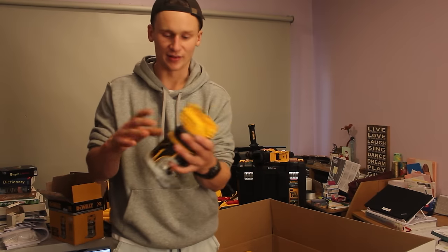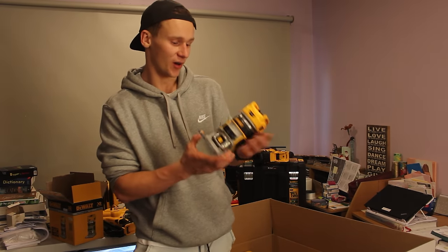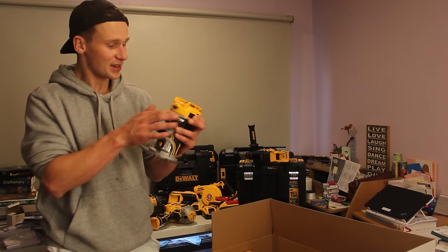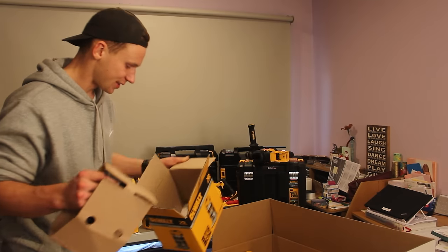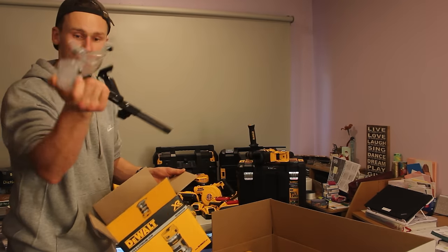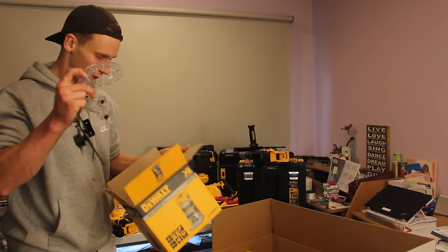Such a lightweight, easy-to-use, user-friendly router. I've used this before and I'm very happy with it. It's got a lot of user-friendly attachments, it's easy to change your router bits, easy to change the settings, and just an easy hold to use while routing. This box has heaps of goodies — we've got dust chip outputs so we can attach this to a vacuum, a guide we can attach to it, and even a soft plate to put on the bottom of it.